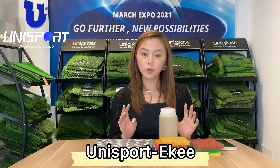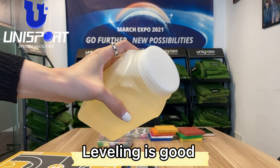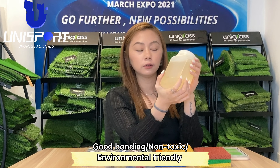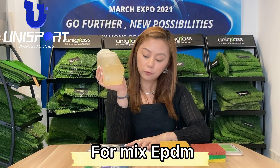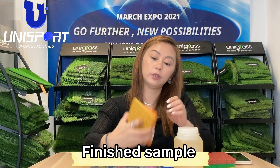Hello, this is Iki from UniSports. This is PU binder — it has good bonding properties and is non-toxic and environmentally friendly. This PU binder is used for mixing with our EPDM material, and here is the finished sample.